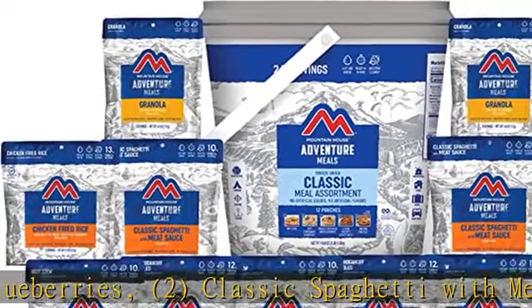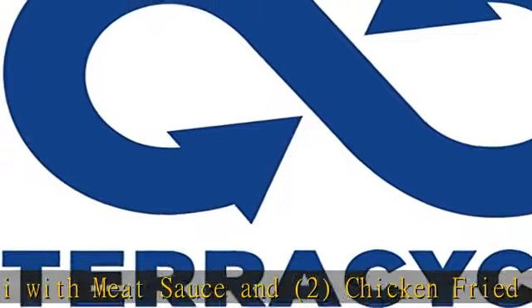Enjoy in the backcountry or on your next camping trip. Recyclable — recycle used pouches with TerraCycle to reduce waste.